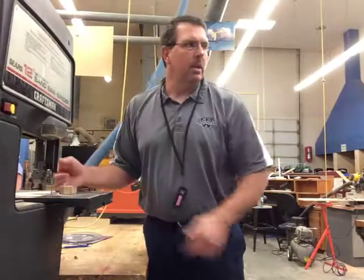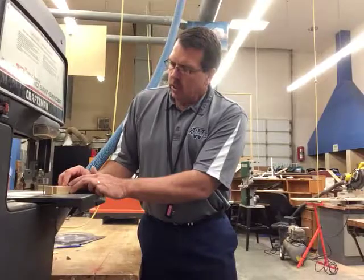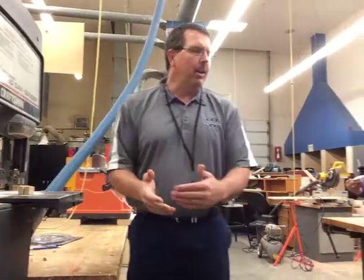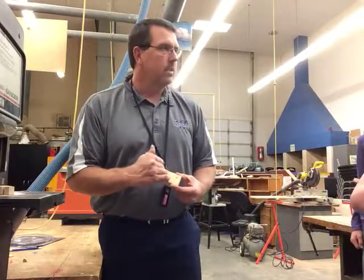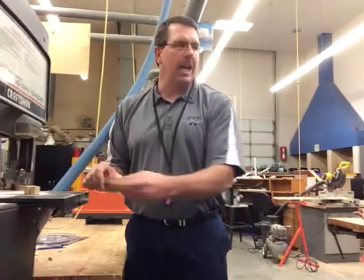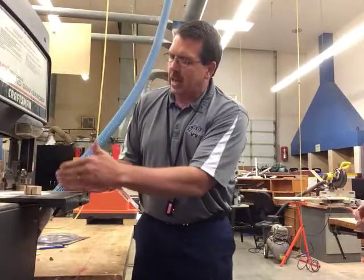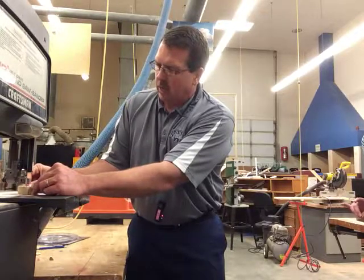As we are getting through to that — so if we're going to cut a line at an angle, like on this piece, we have to turn the wood at an angle, line up that line with the blade, and then we can cut in that way.